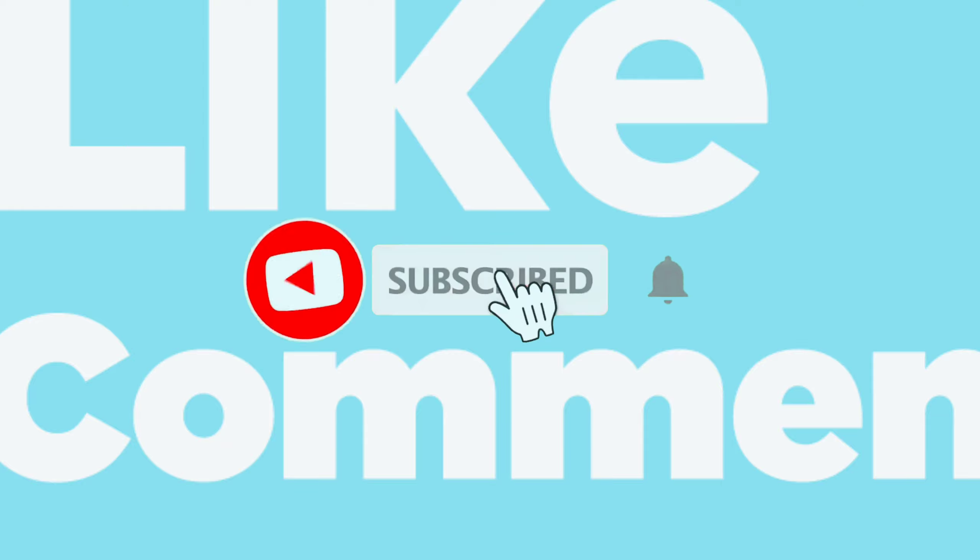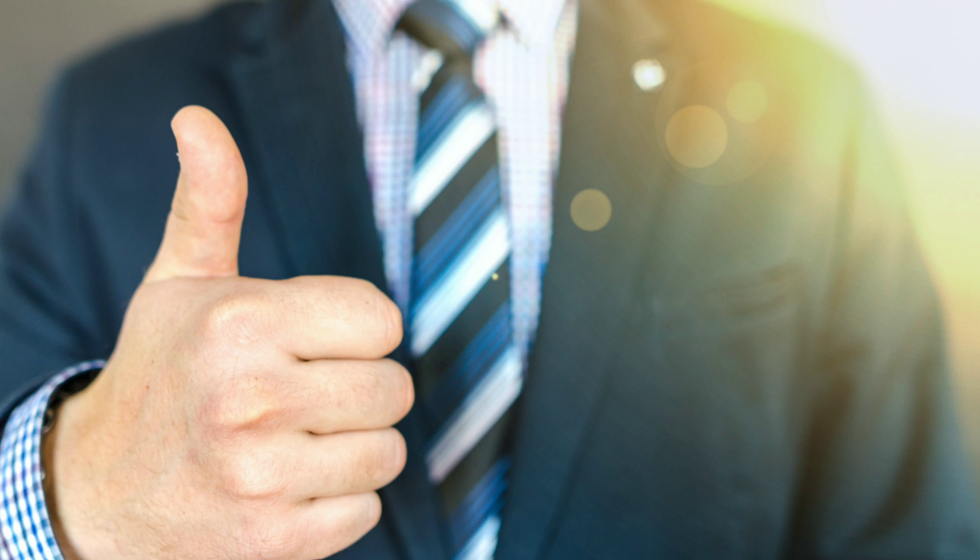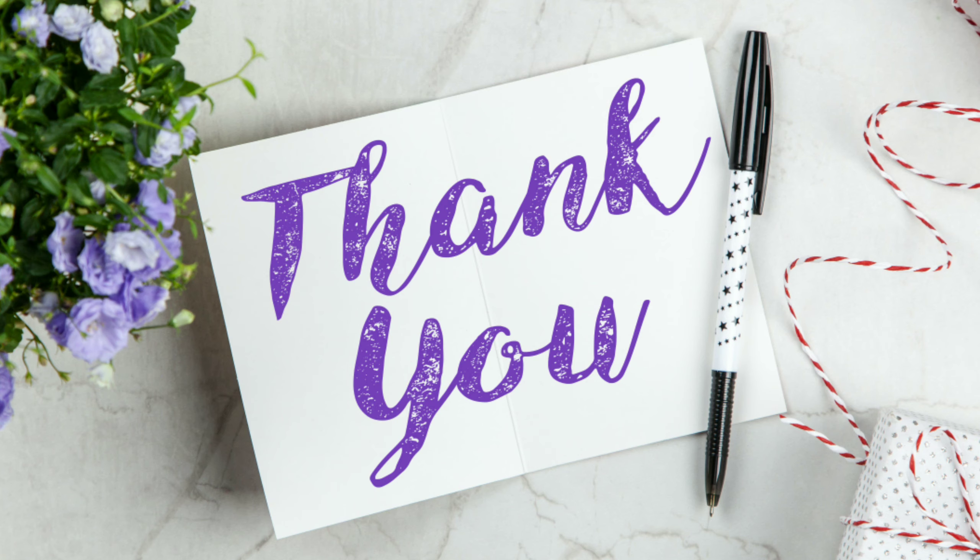Don't forget to subscribe to our channel for more upcoming informative videos like this. See you in the next video.